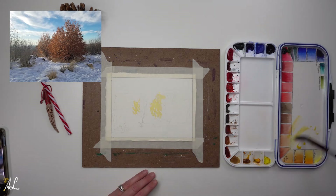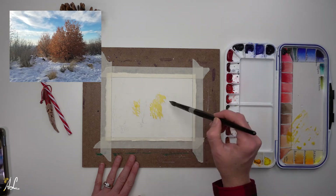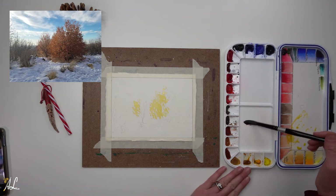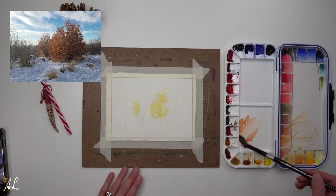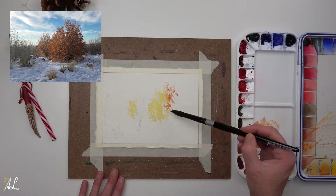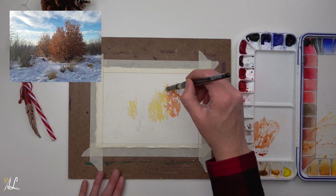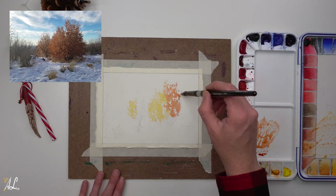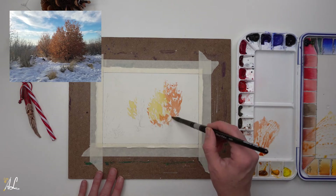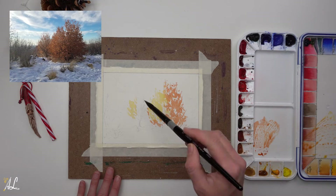Try practicing on a separate piece of paper until you are comfortable. As the light on the bush goes from light to dark, I will mingle the wash next, adding Quinacridone Gold then into Burnt Sienna Light. Keeping those whites in between the bush is very important — it allows us to really get the feel that it is a bush and you can see the light peeking through.